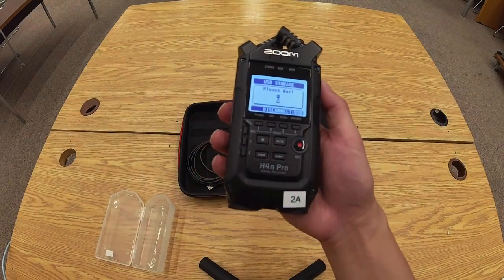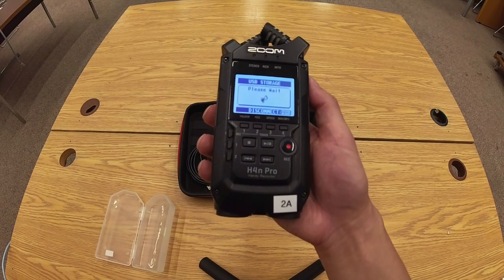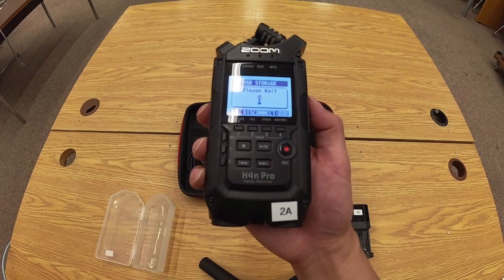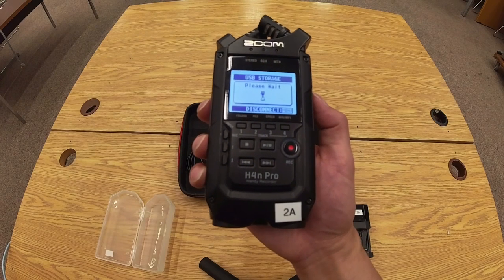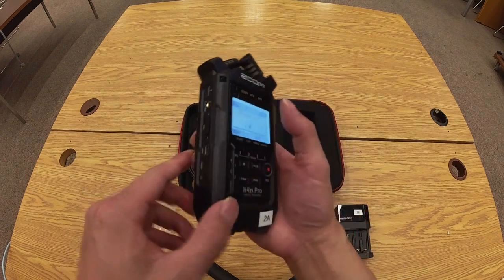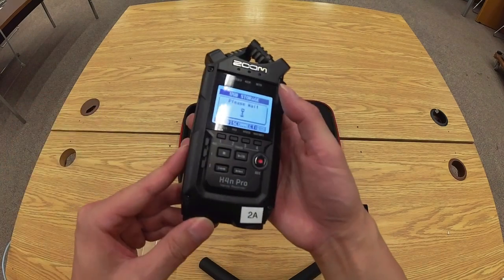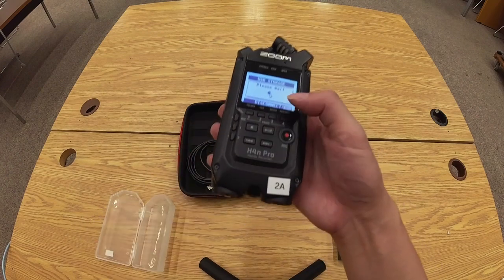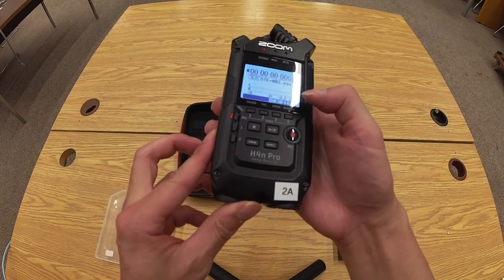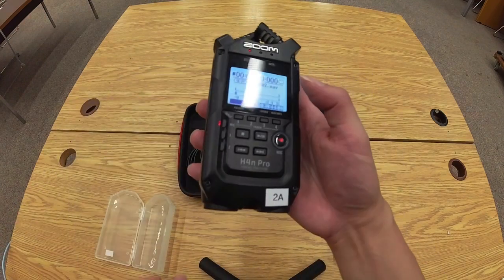One useful tip is to lock the controls while you're recording. While recording, slide the hold/power button toward the hold label — that will lock the controls to prevent accidental stopping, pausing, and so on. Now we're in key hold mode. Just slide it back to the middle setting to release the key hold lock. And that's the Zoom H4n Pro recorder.